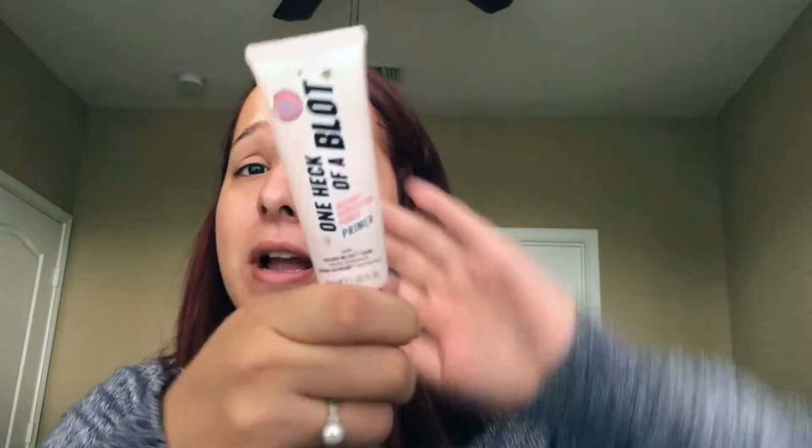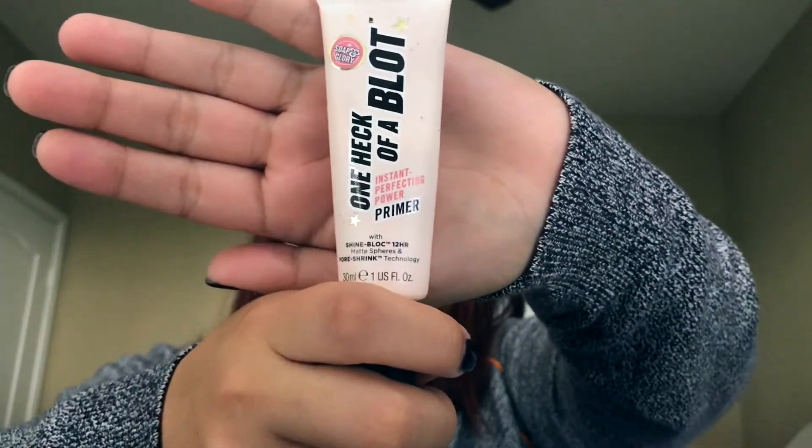First I've got to prime. I'm just gonna be using the One Heck of a Blot perfecting powder primer. It's just a drugstore primer — it's not the best primer in the world but it's been doing me some solids. I'm gonna put a generous amount on my finger, warm it up between my fingers, and then apply generously to my face.